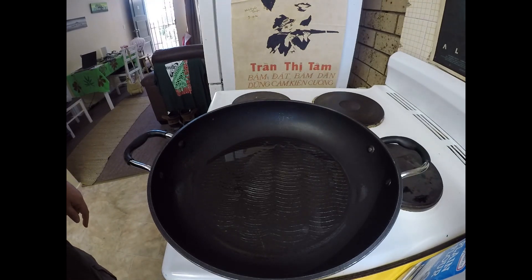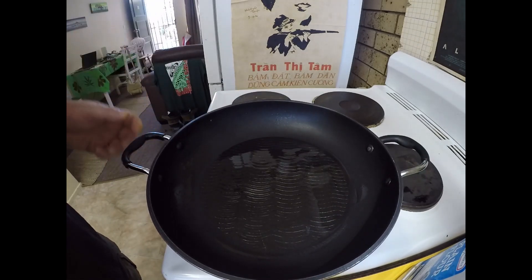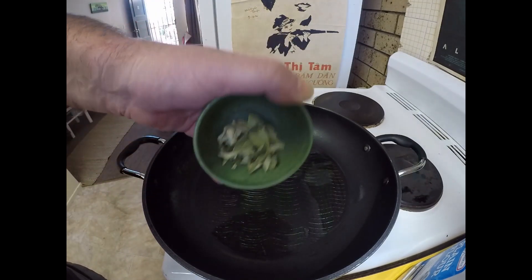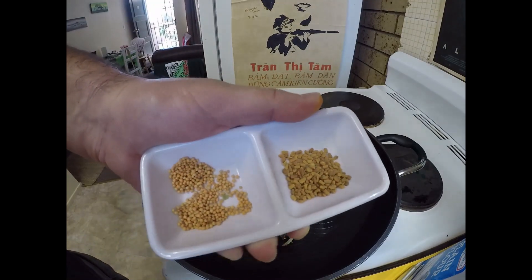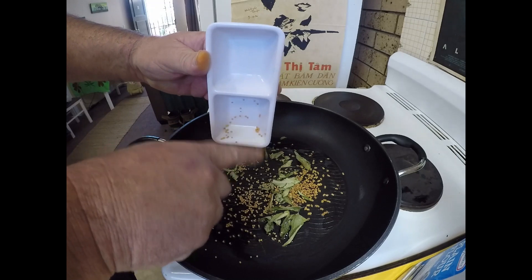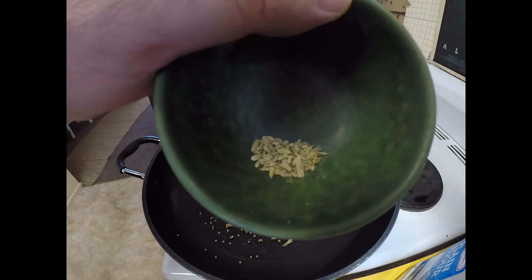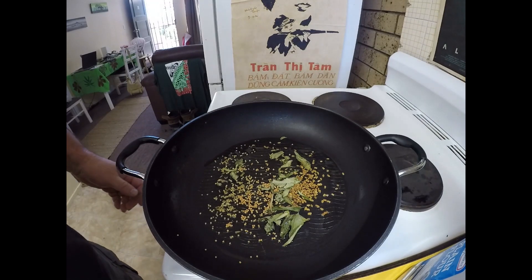First thing I want to do is make my curry. I've just got a bit of oil heating up and I'm going to flavor it up with some curry layers — about a teaspoon each of fenugreek seeds and mustard seeds, and just half a teaspoon of fennel seeds. We'll just let them go for a minute or two while that oil heats up.